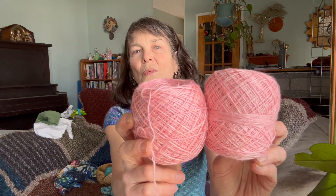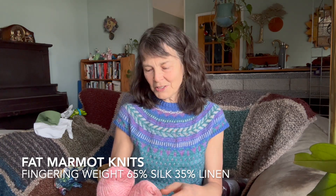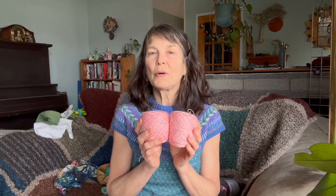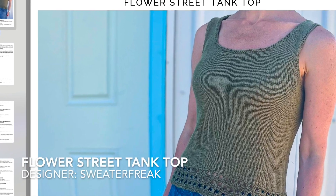I also just purchased a silk-linen blend from Fat Marmot, a local dyer here in Kelowna, BC. She had an in-store sale at Colonie Yarn and Needlecraft and I picked it up. I'm hoping to use it for the Flower Tank pattern — I started making that last year but hadn't gauge-swatched properly and it turned out massive, so I frogged it. I still have the paid pattern and I'm hoping it'll be the next thing on my needles.